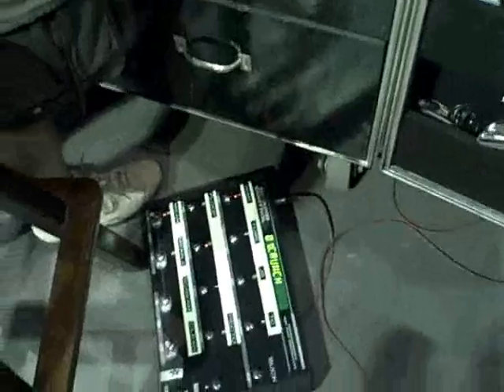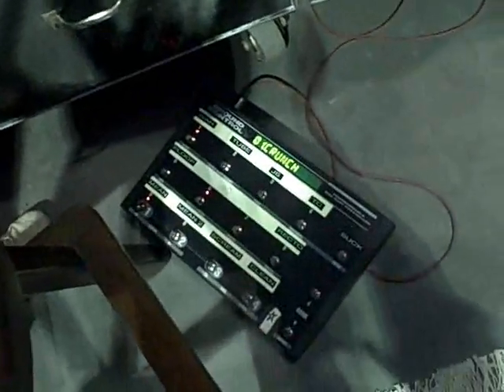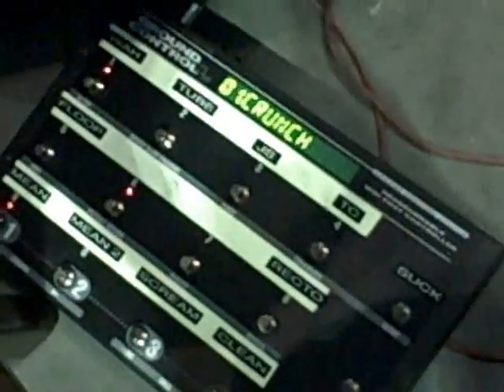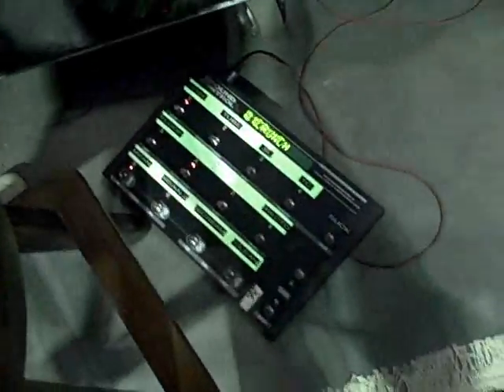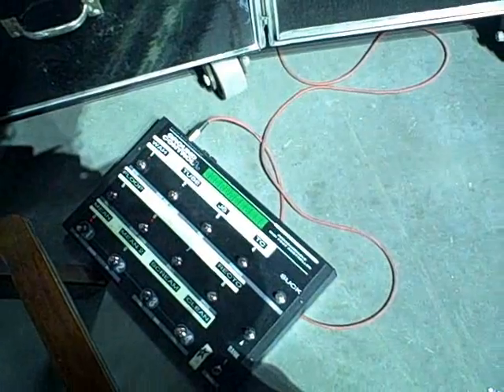Do you perform the switching during the show? Yeah. I noticed some of the guitars are marked with the tune that they're used on.